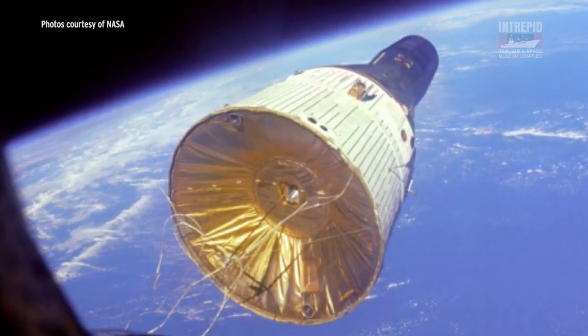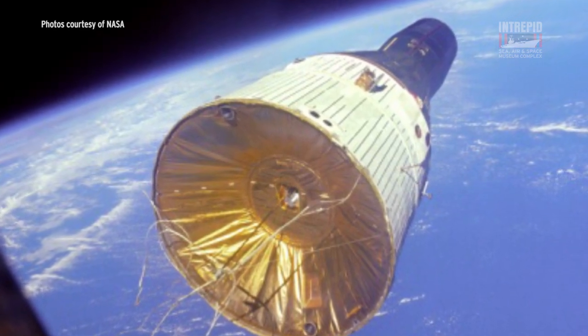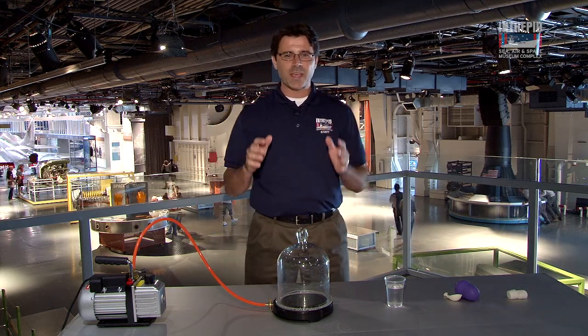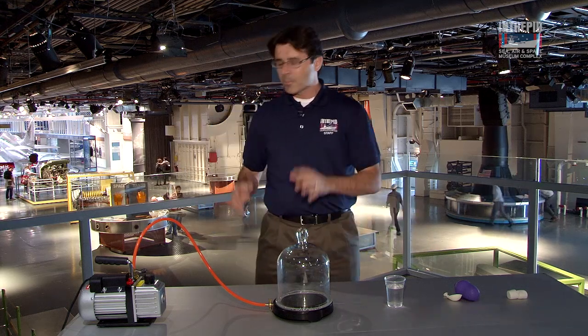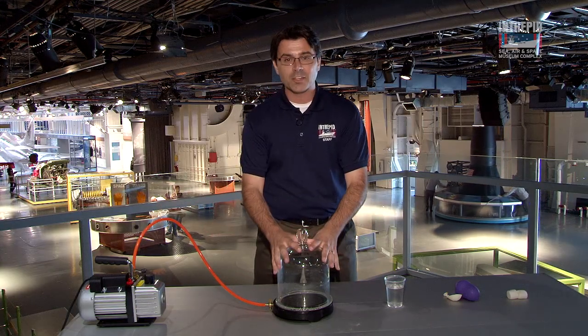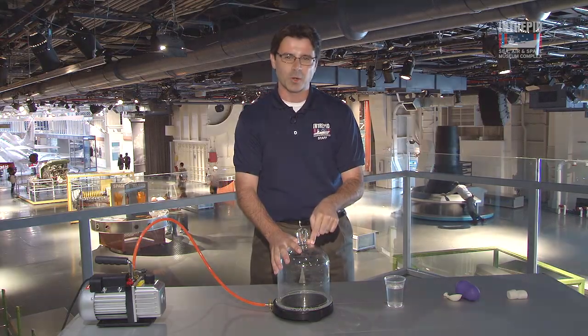NASA had to protect the astronauts from the vacuum of space, but what is a vacuum? Simply, a vacuum is just the absence of matter, especially air. We're going to recreate the vacuum of space, or at least a small portion of it, by using the following equipment: a vacuum pump, a vacuum chamber, and various items that we're going to put into that vacuum chamber.